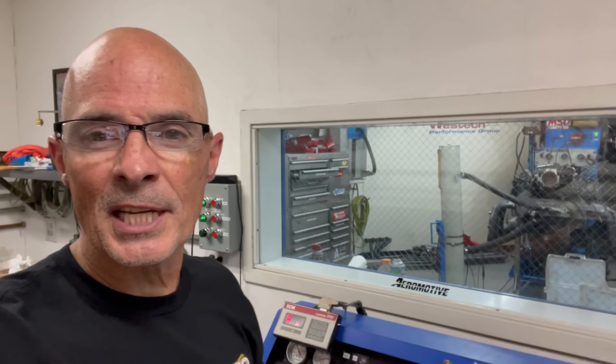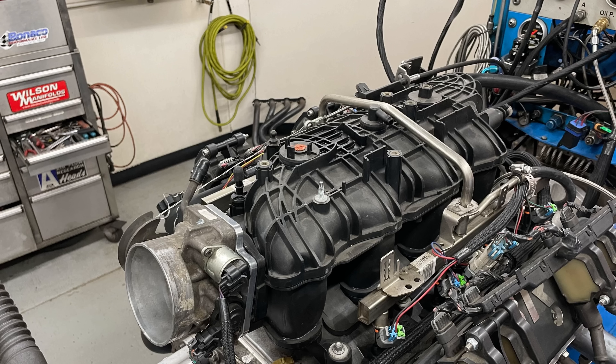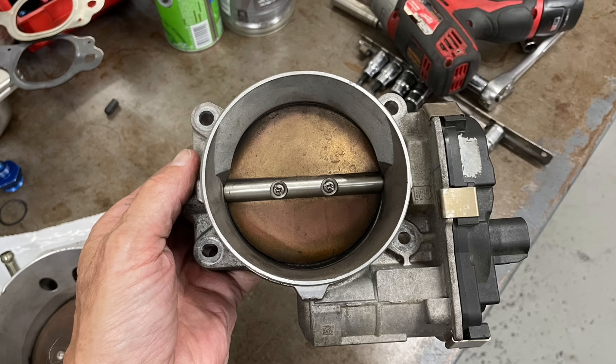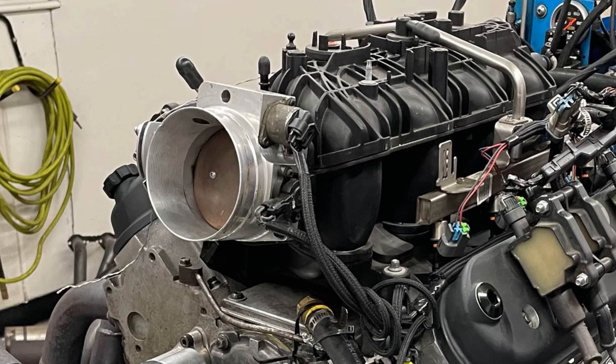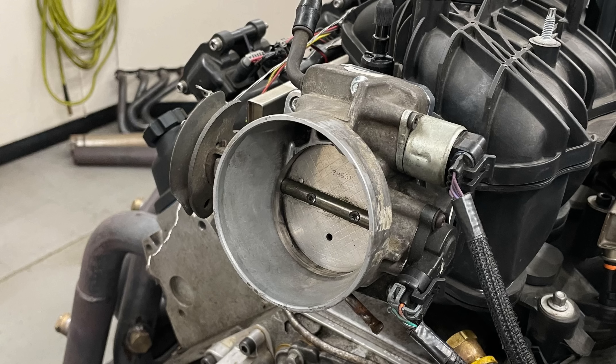Hey guys, Richard Holden here. I'm at West Tech Performance. We have our 5.3 up on the dyno, and we're going to answer the following question: you've got a Trailblazer SS set up for a 90 millimeter throttle body, but on a cam 5.3, do you really need to run the bigger throttle body? We'll run it first with a 90 or 92 millimeter mechanical throttle body, then put an adapter on and install the factory truck 78 millimeter throttle body to find out what happens. Let's head in and check it out.